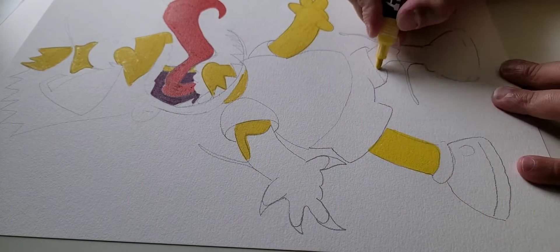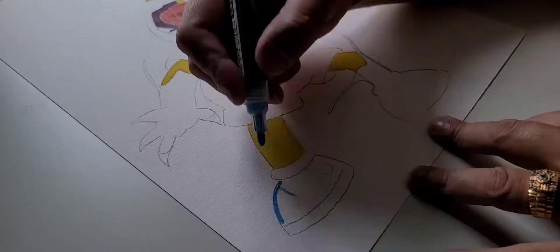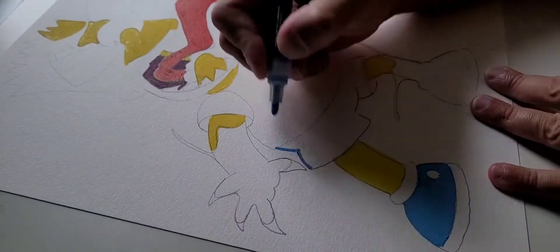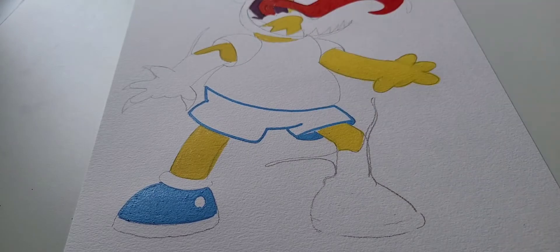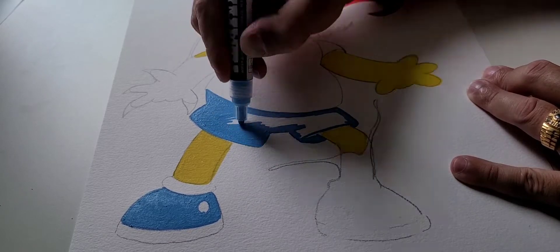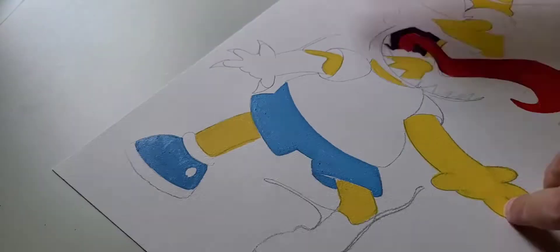Coming in with the yellow on Bart Simpson's body. Filling in the yellow first so I can have that dry. I normally start at the top and work my way down, but lately I just hit every area that has the same color one time, so I don't have to keep messing with the markers and shaking them up. Then I come in with the final patch at the end. It just makes sense for me, even though I'm jumping around the page a lot.